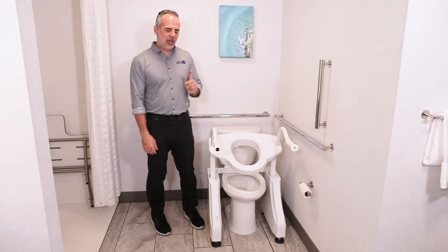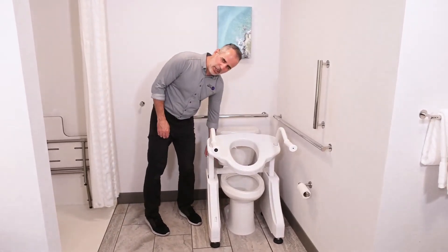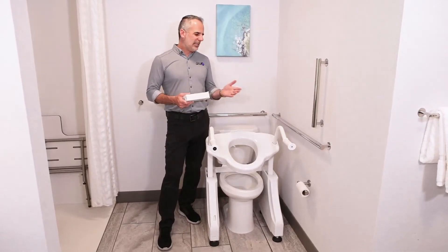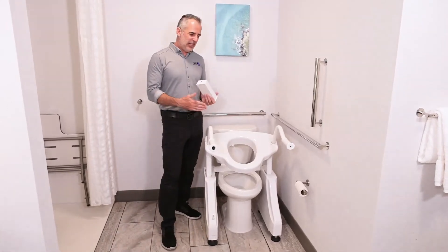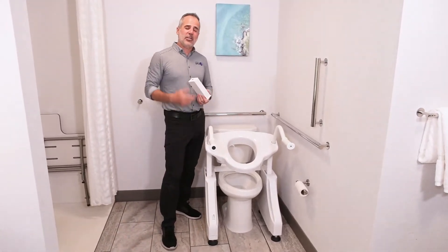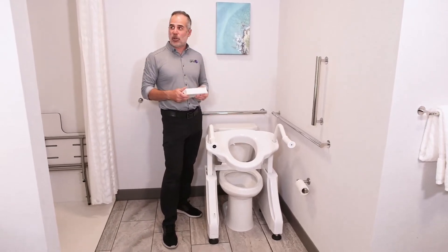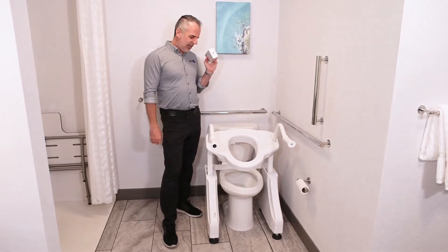Another thing that the DL1 has that a lot of toilet lifts do not is it operates on a rechargeable battery. Now you might be wondering why that's important — it's important because most bathrooms don't have an electric outlet near the toilet. In this bathroom it's clear on the other side of the room, so you can't run an extension cord across your bathroom floor near your shower. But a rechargeable battery is the ticket.